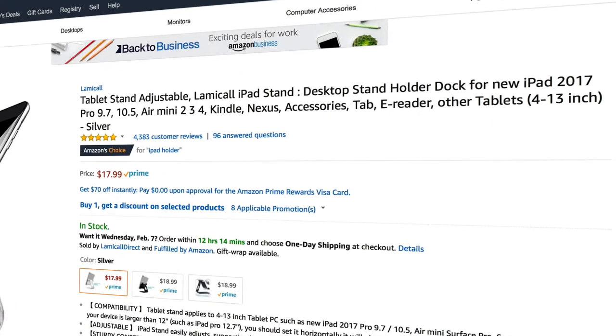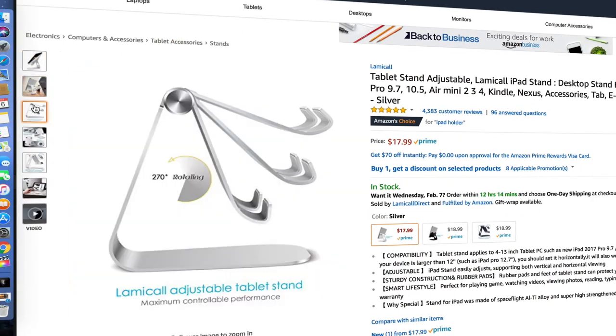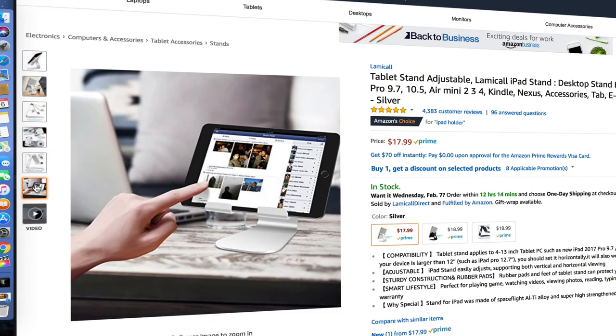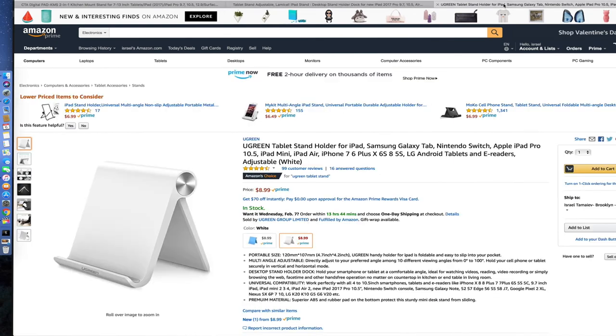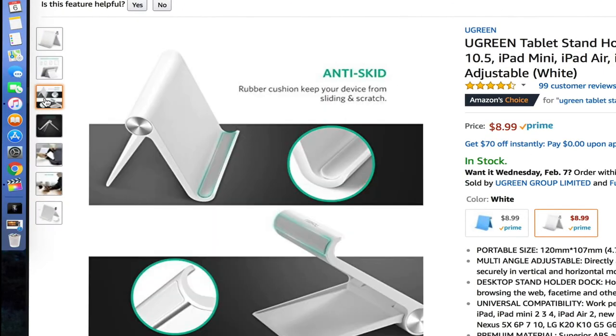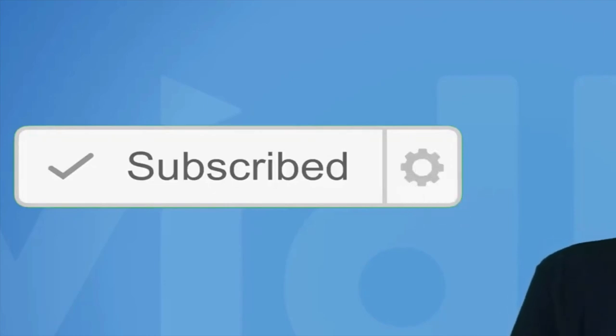I also want to share two more stands that are cheaper with great reviews — 4,000 reviews. This one is only $17, it's different but really something I found and recommend if you don't want to spend $28 on the stand I reviewed in this video. You can even get a cheaper one for $8.99 with great reviews, but that one is only up to iPad 10.5. Thank you for watching — please subscribe for more tech reviews and helpful videos. Thanks and bye!